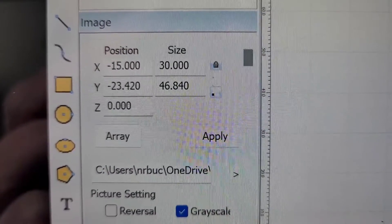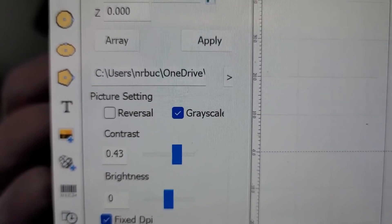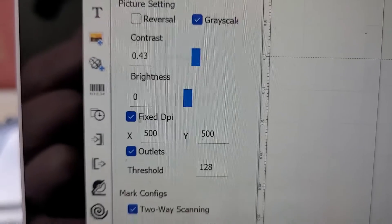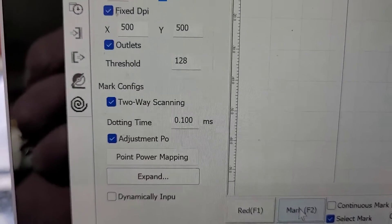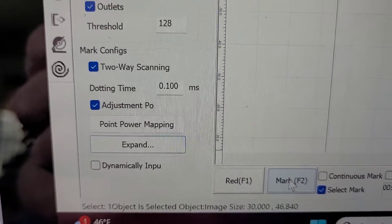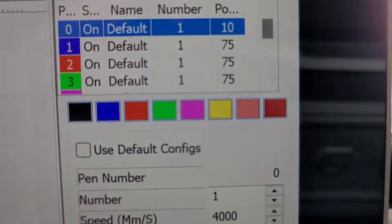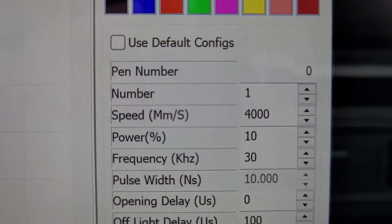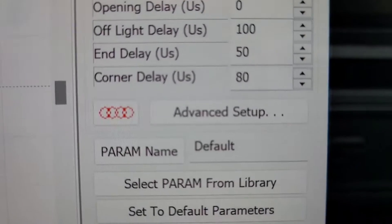Here are the settings I use, just so I can document this if I ever need to come back and look at them. I'm not sure I have these settings dialed in perfectly, so use this as a starting point and definitely do some of your own testing. On the left hand side is just for the image, and on the right hand side are the speed, power, and frequency. I had bumped up the speed just to go faster — it would probably look better a little slower, around a thousand.